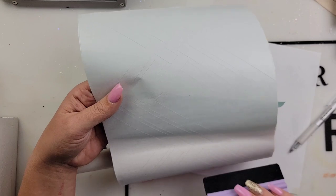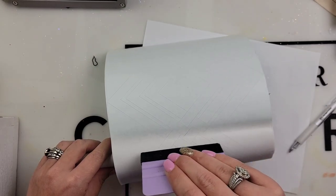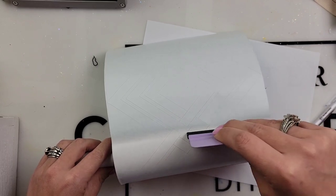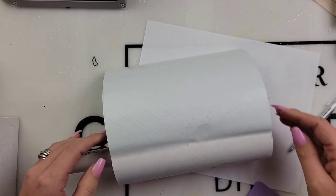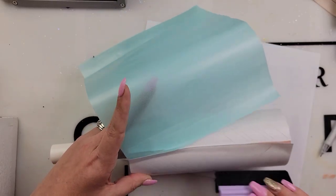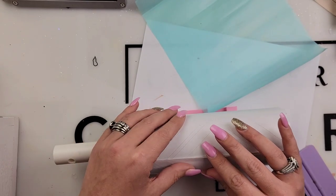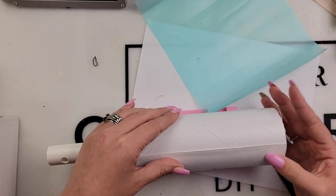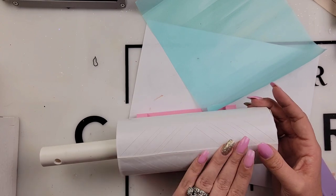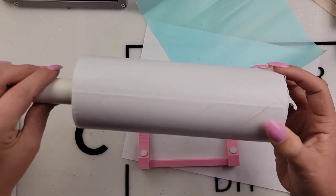If I were going in with a super light translucent glitter color, then I might have touched up those few little spots, but the colors I'm using today are darker and very bright and have really good coverage. So once our template is applied, I'm just using my squeegee to squeegee out all those bubbles and creases. We want to make sure we're taking our time so our template lines up at the back, which it does.